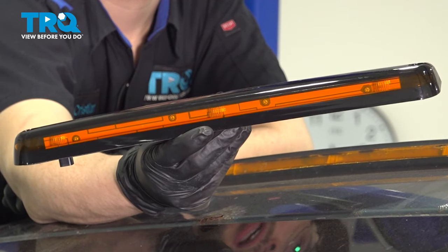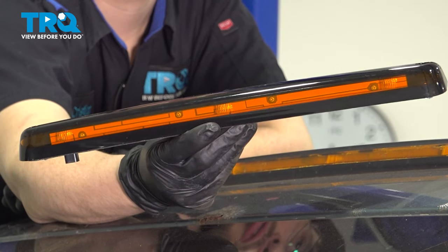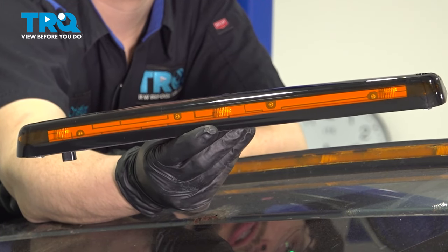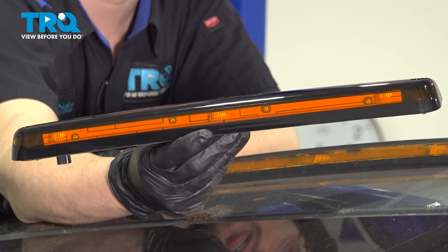In this video, I'm gonna show you how to replace the center cab light on this Chevy Silverado. These are wired into your headlights, so as soon as you flip on the parking lights or the headlights, these turn on. We're replacing just the center one because it's a slightly different process than the two side ones. So let's get started.